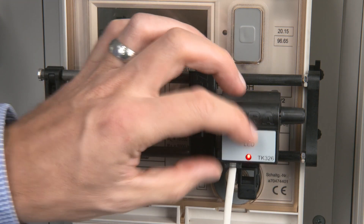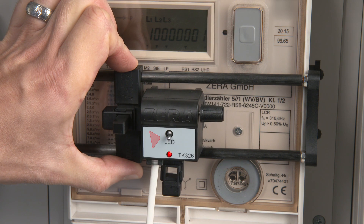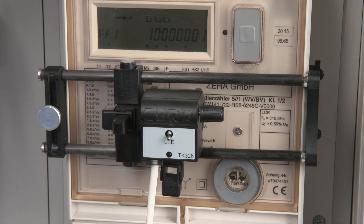Set the switch to LED. Place the scanning head exactly in front of the LED. The potentiometer is without function for LED detection.